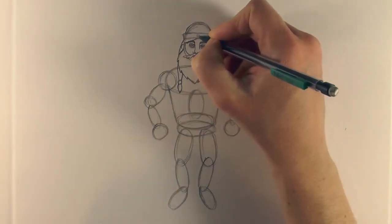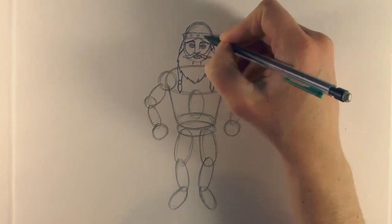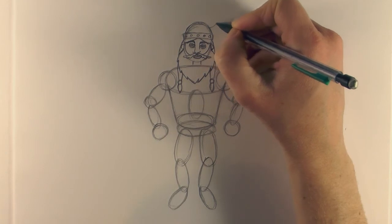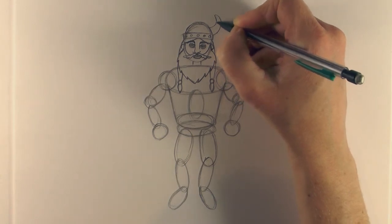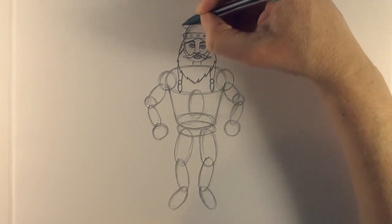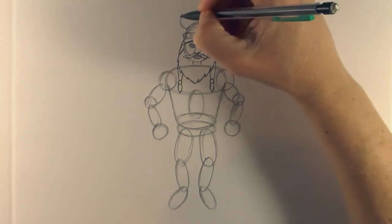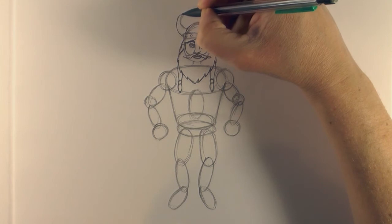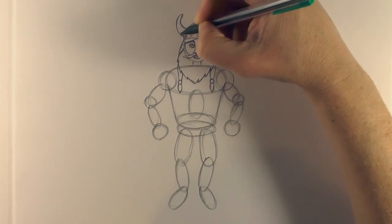Add some detail to the helmet: put a dot or circle there and there, just to add little bolt-type things to his helmet. And of course some horns - just curved lines there, joining at the top and rounding that top off. Then again on this side, just trying to copy that other side.